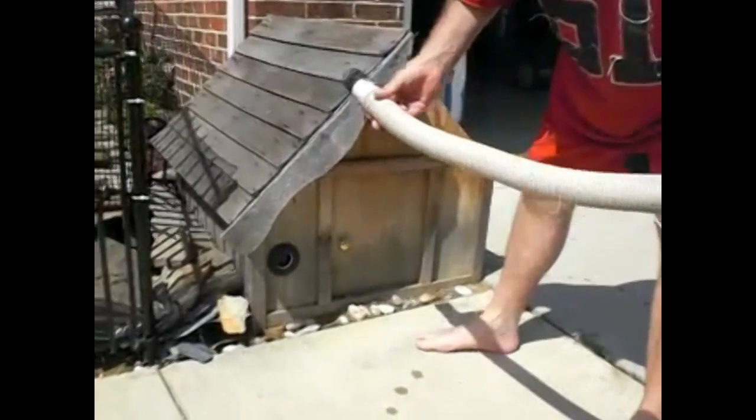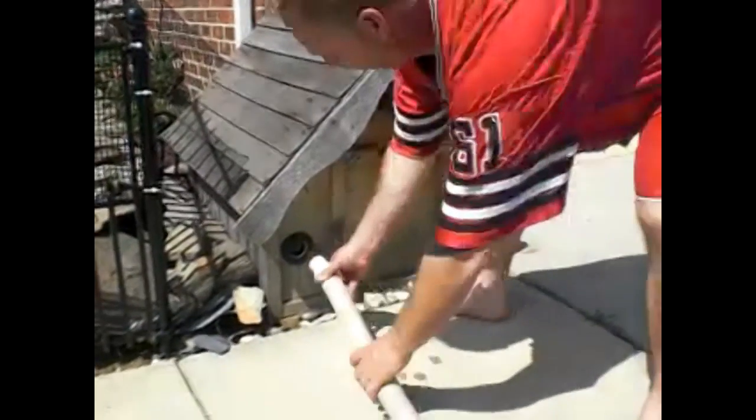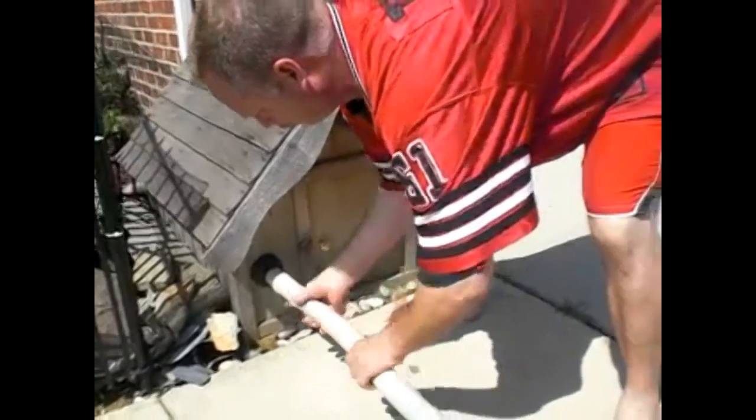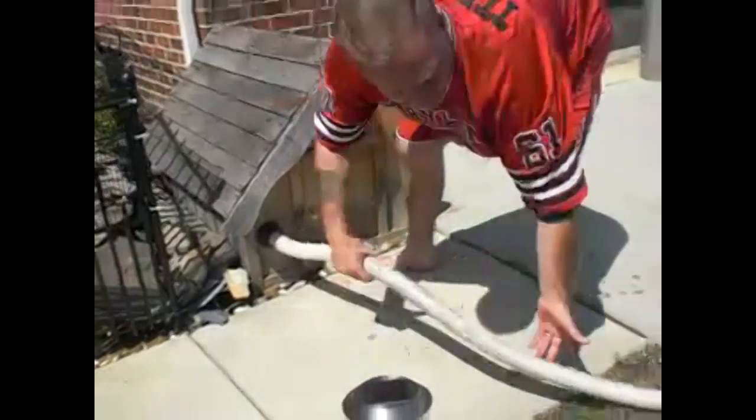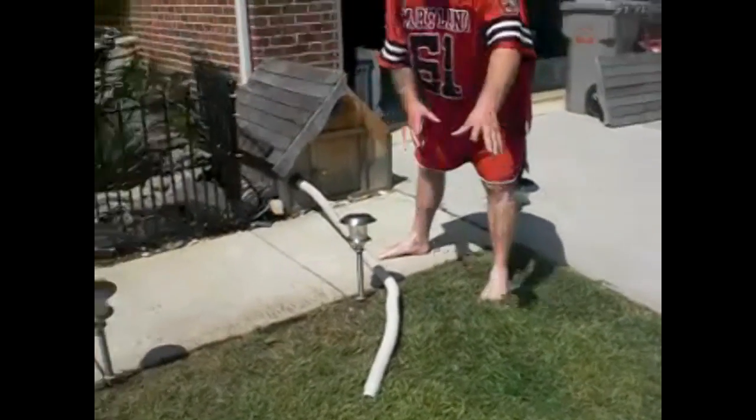This is the tube we use to backwash the system. If you take the tube like this, it's real easy — just screw it in like so. You can take it and lay it right there in the yard. The backwash runs right out into the yard.